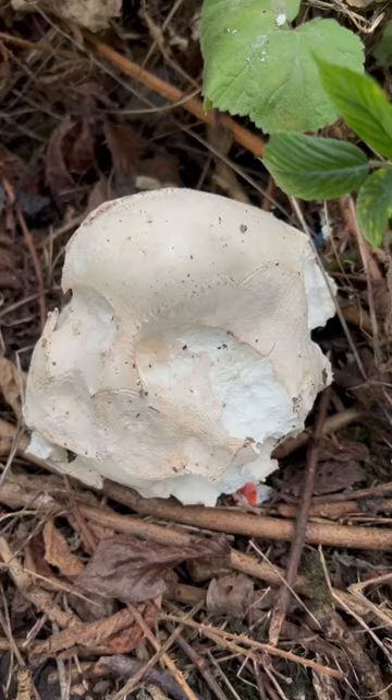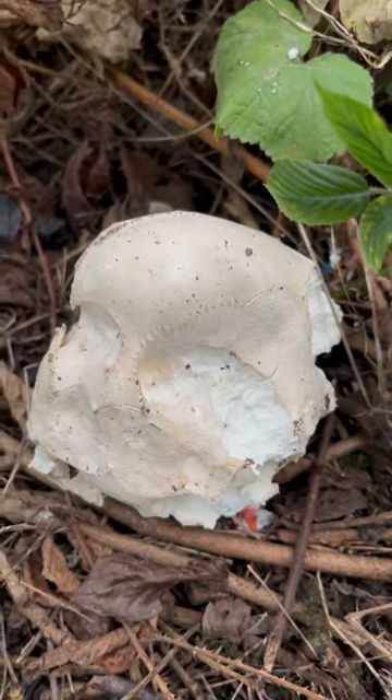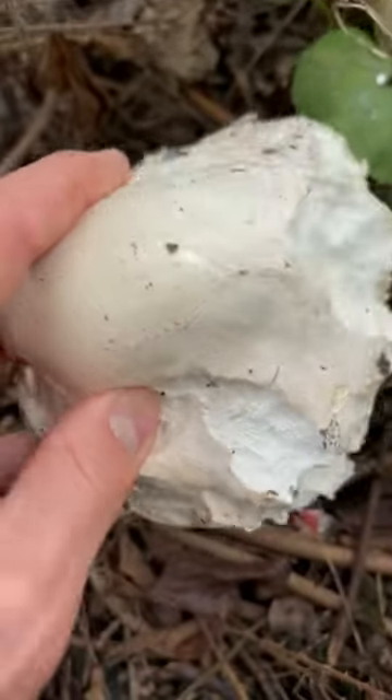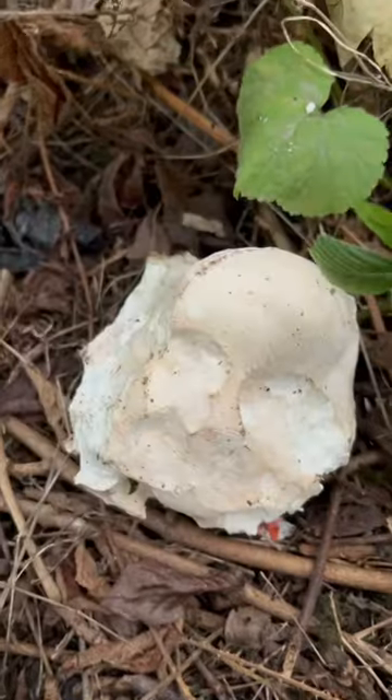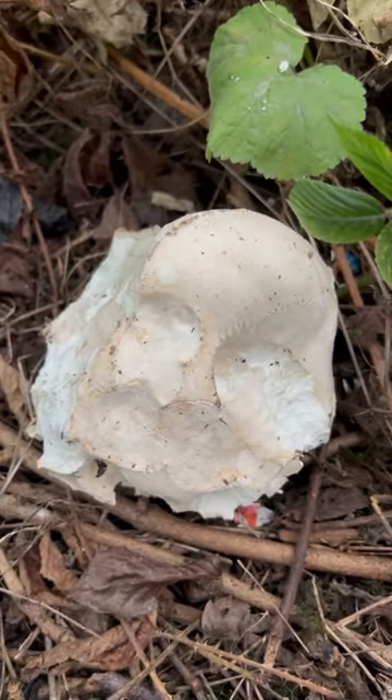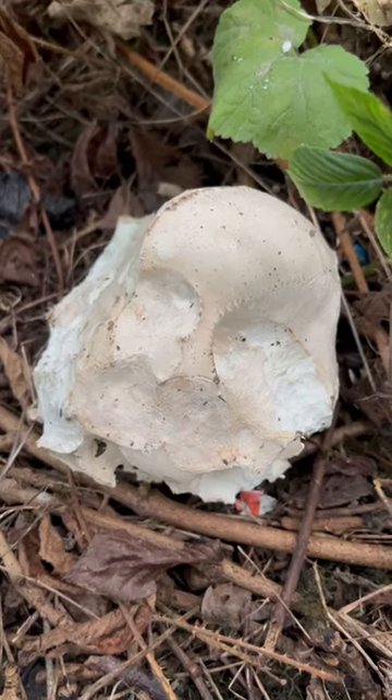It's a very tasty mushroom and a very safe one for novice foragers as well, because there is nothing that looks like it. It's literally just a big white blob of mushroomy flesh — there's no gills, there's no pores or anything. The only thing to check is that it is white or cream on the outside and white all the way through.